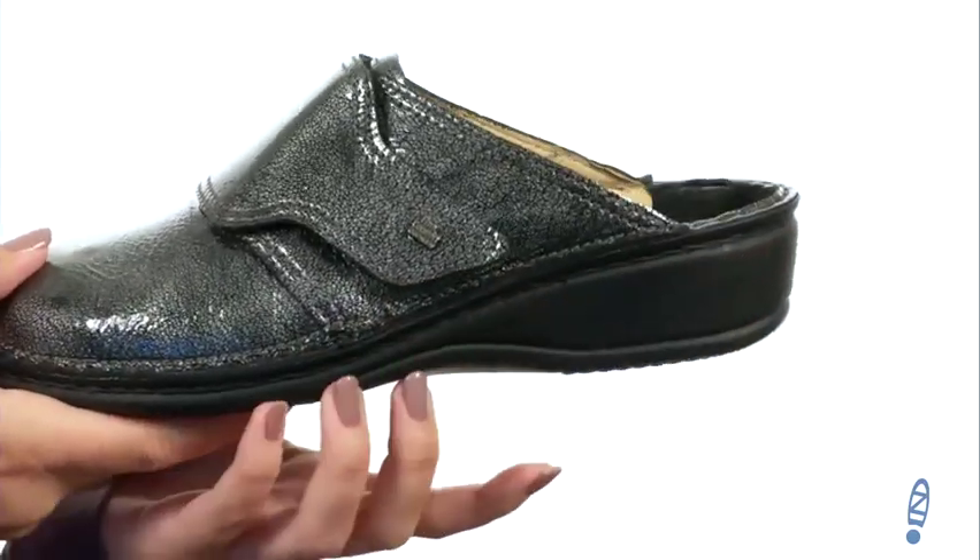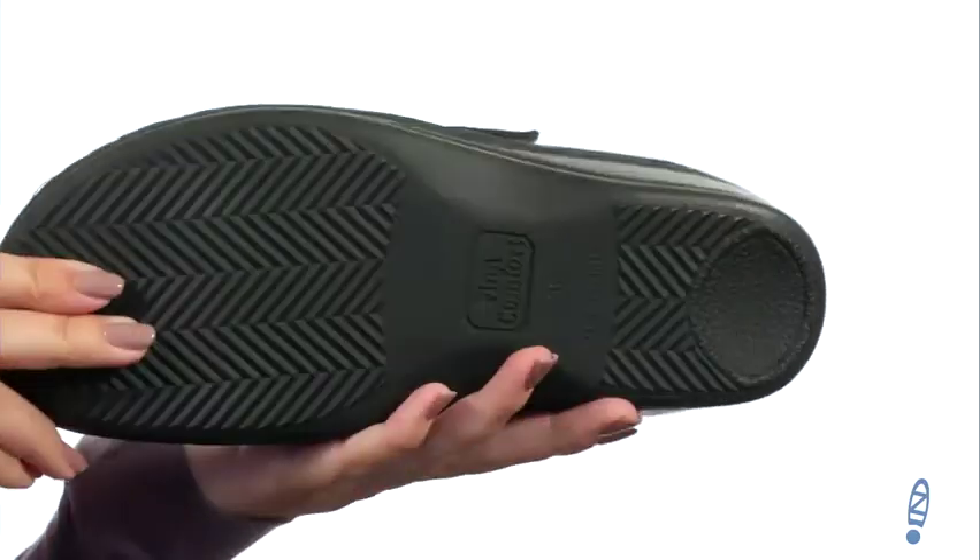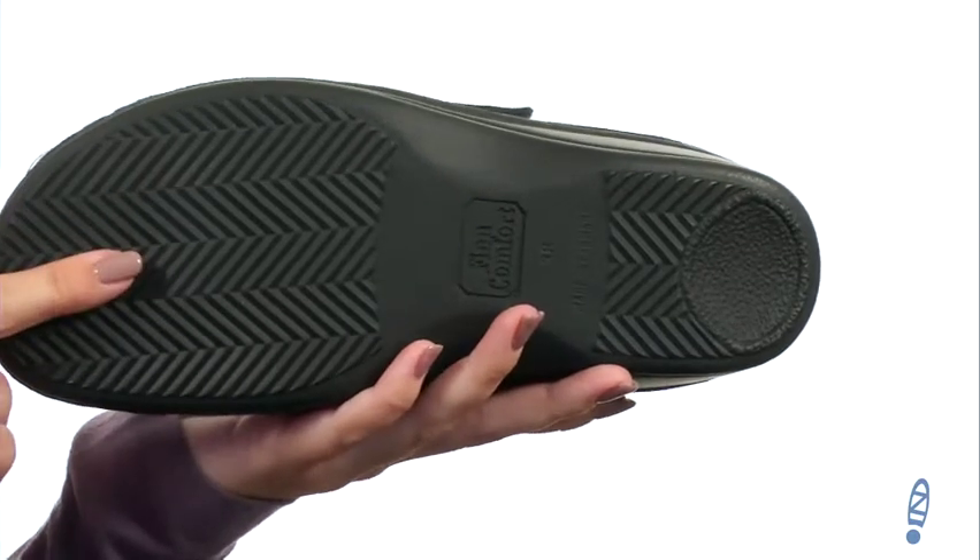It's got some flexibility to it, and there is a bit of a wedge heel. It's all on top of a durable water-based polyurethane outsole. Step into some different style with these great shoes from FinComfort.